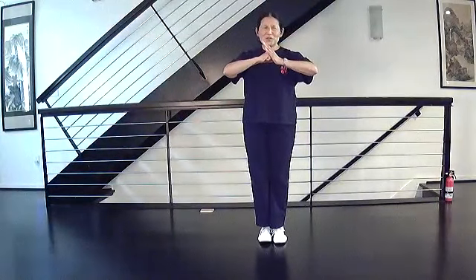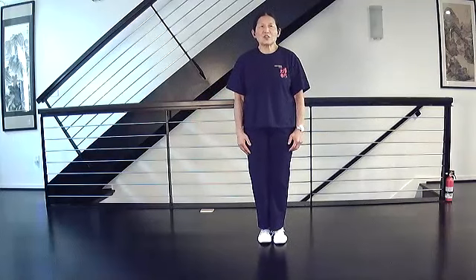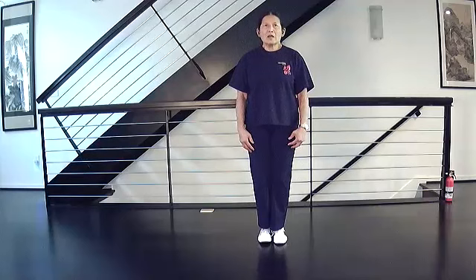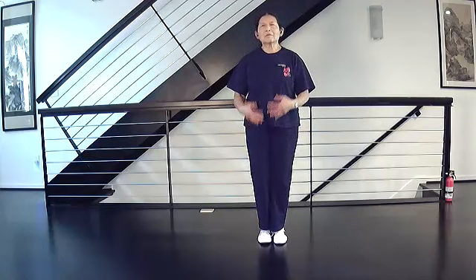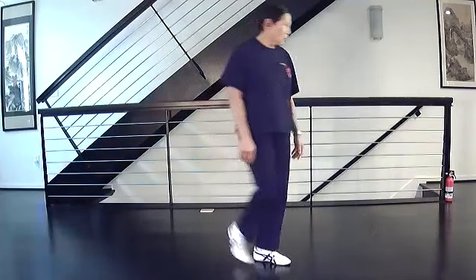Hello everybody, this is Yang Family Taiji traditional form section one. The new move today is going to be White Crane Spreads Its Wings. For our warm-up, let's just do the form up to Raise Hands, which is the move before White Crane.